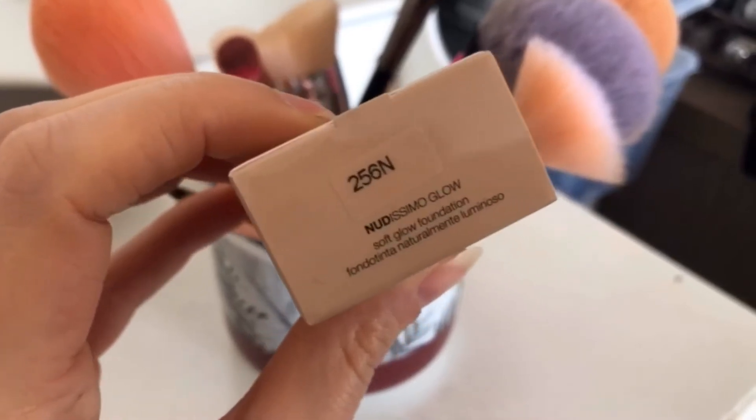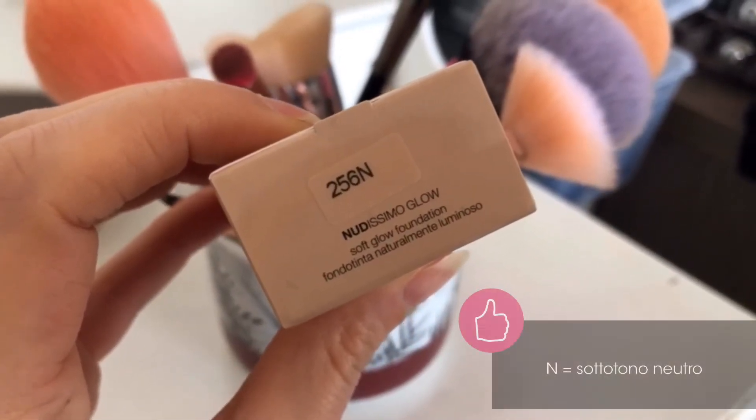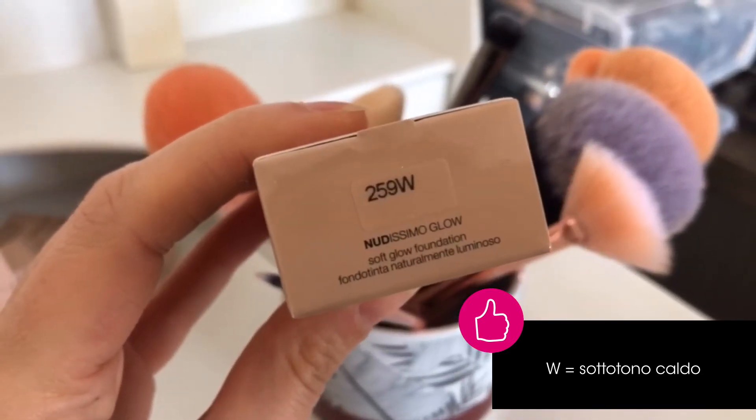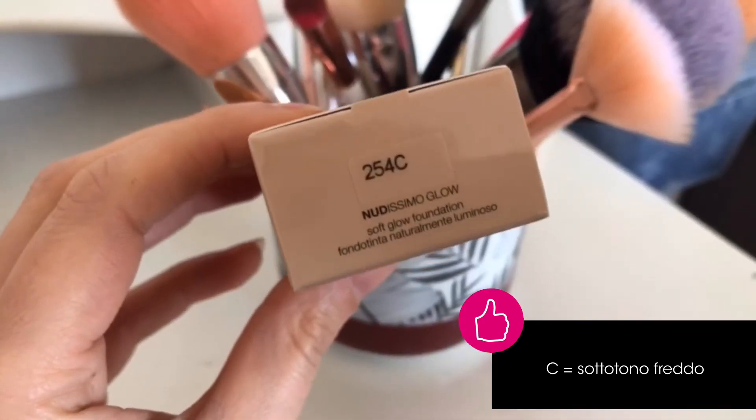È fondamentale scegliere un fondotinta che abbia lo stesso sottotono della nostra pelle. In questo caso N sta per sottotono neutrale, W sta per sottotono caldo, mentre C sta per sottotono freddo.